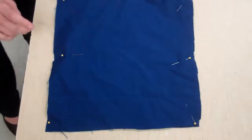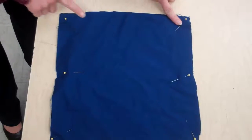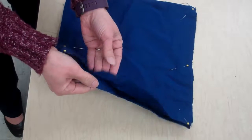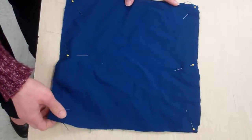Today we're going to sew a pillow. First, you need to start with a 12-inch square. Pin your two fabric pieces together — you need two of them — so that they do not slip while you're trying to sew them.